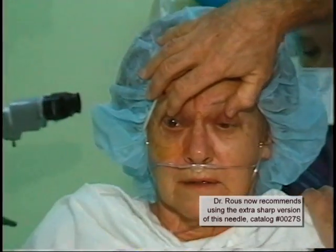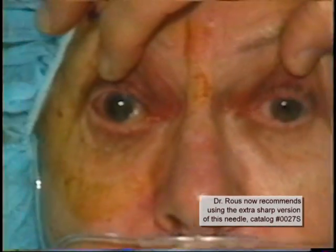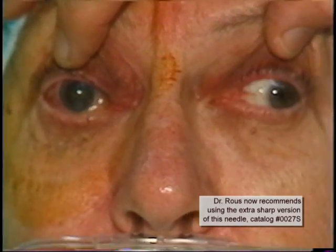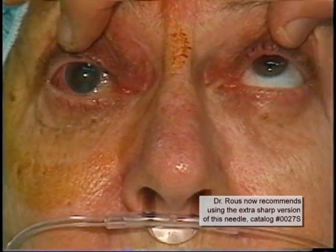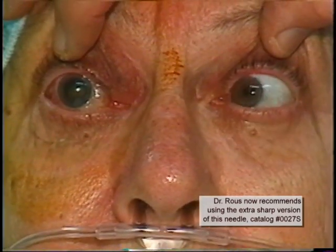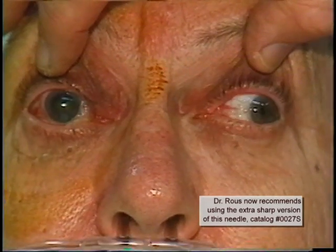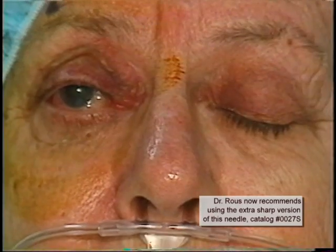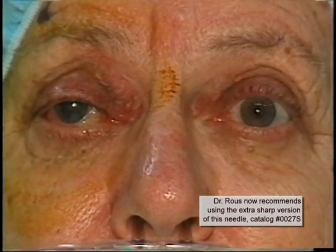Notice that we have achieved excellent akinesia. There is essentially no movement of the right eye up, down, right, or left. Also notice that we have achieved a lid block as well, just from the sub-Tenon's injection.